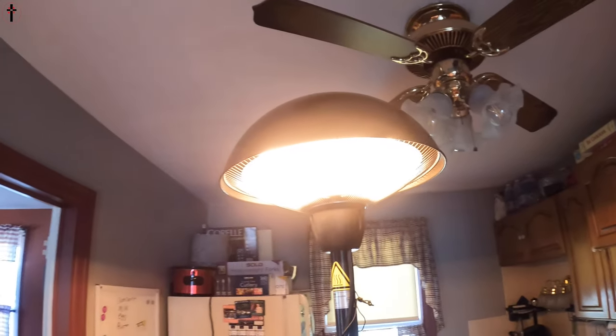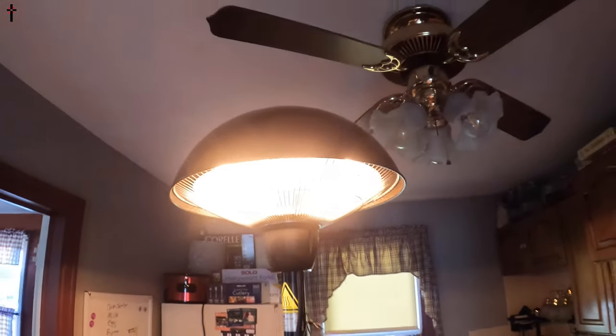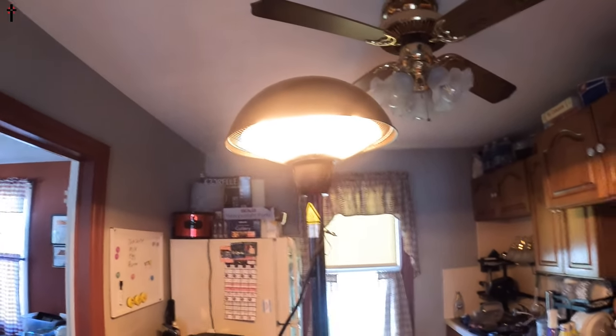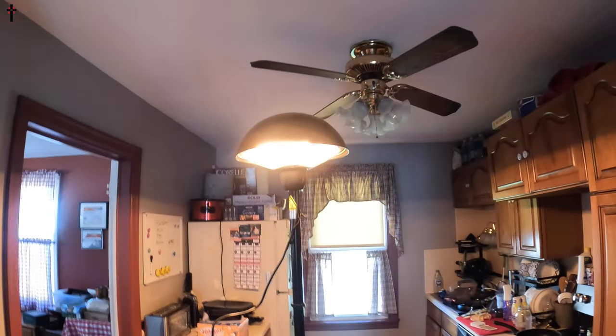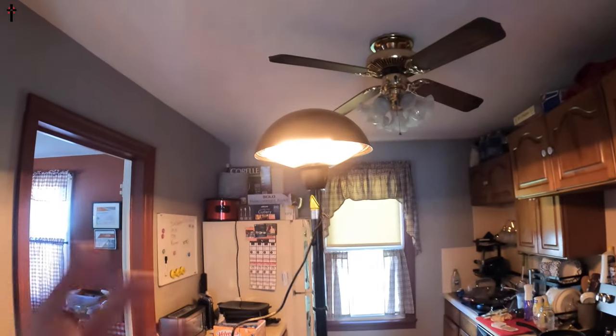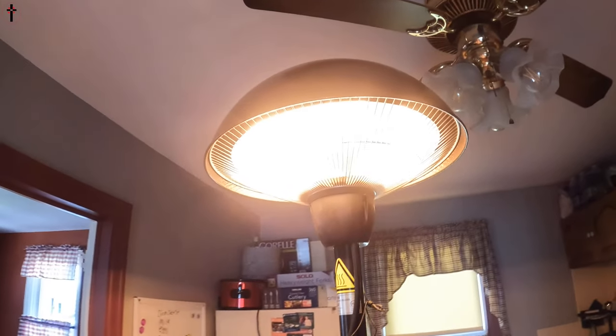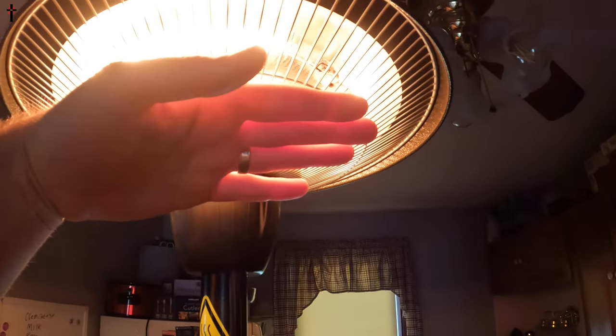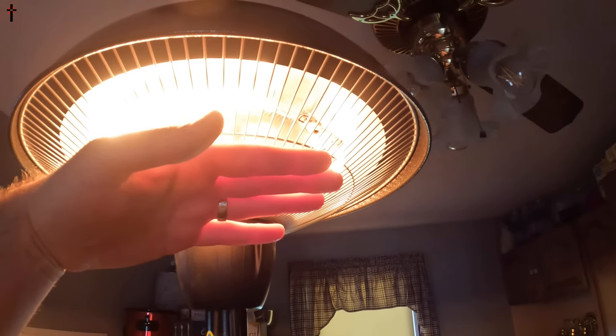Once it's plugged in with the light off, you can really see how much light this heater generates. Even with a light on, it still generates a lot of light. You can use this indoor or outdoor — that's up to you. The heat from about here up is going to be about a hundred degrees plus.